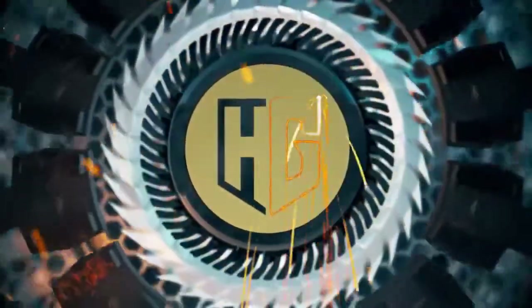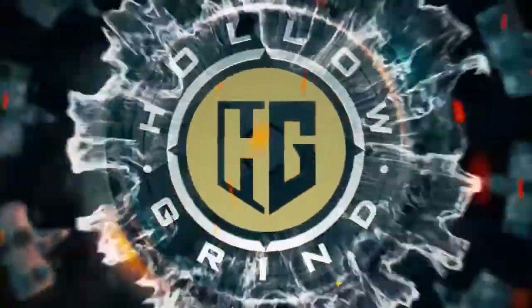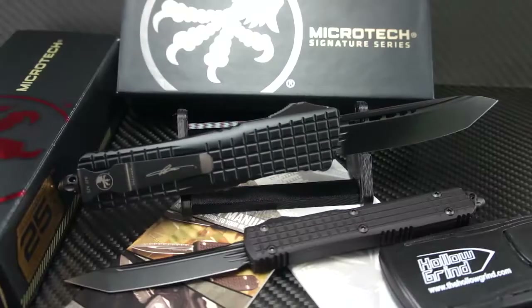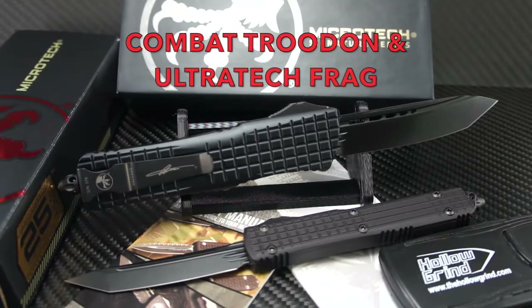Welcome to the Hollow Drive. Greetings and salutations to all. We have some amazing blades up on the table today. It's the Microtech Frag Series — the Combat Troodon and Ultratech with Delta Tanto blades and Frag chassis. Totally awesome and highly collectible. Let's get into the details right now.